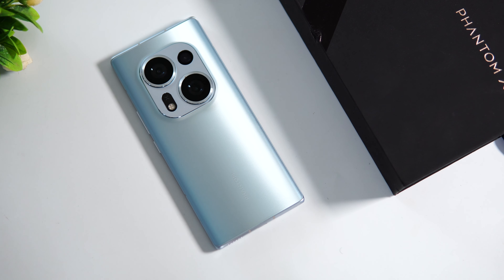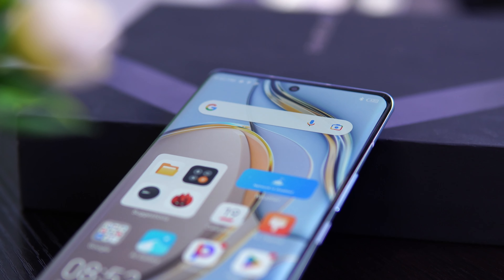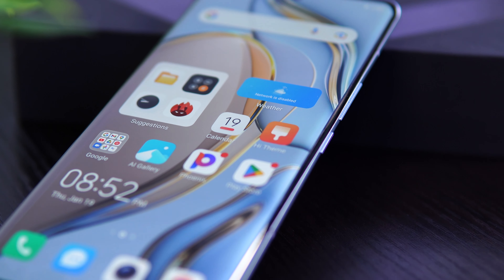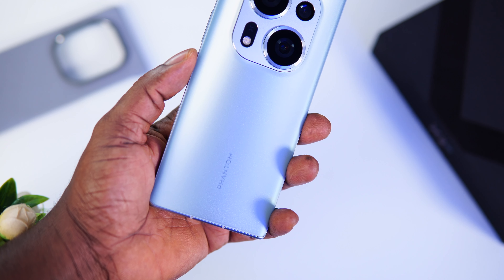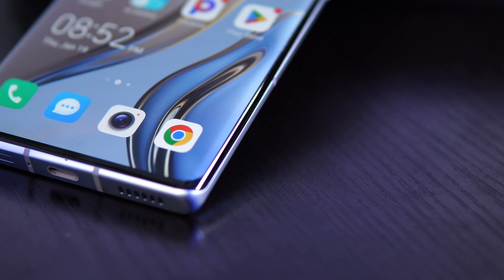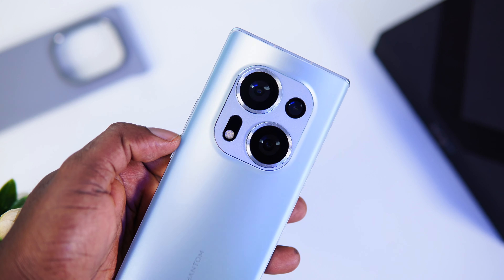This device feels premium. The design of the Techno Phantom X2 is modern and slick — it has a unibody curved design with rounded edges and a glass back that makes it comfortable to hold. For a device this big, one might think it is heavy, but that's not the case. It feels lightweight and comfortable. The moonlight silver finish on the back gives it a premium feel.